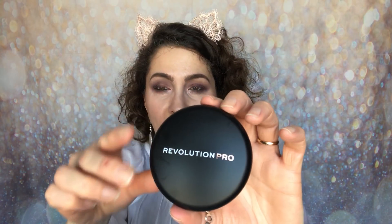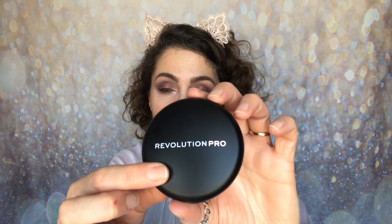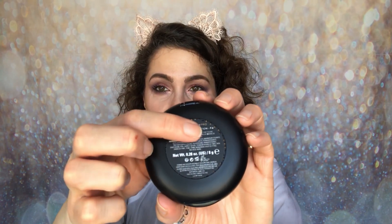So this is the actual product. It comes in a compact — very sleek, very professional looking — with the matte black packaging and the Revolution Pro logo. When you open it up with a little press button, you have two compartments: the mirror, and then the product with a little sheet on it. When you lift up that middle compartment, you have this little sponge applicator and then a few holes on the bottom so it can breathe when you're not using it.